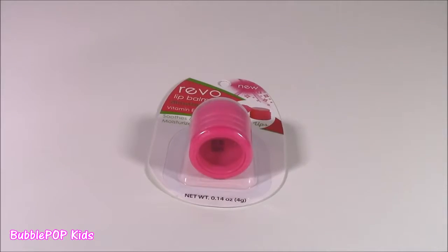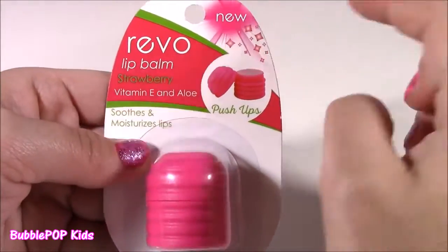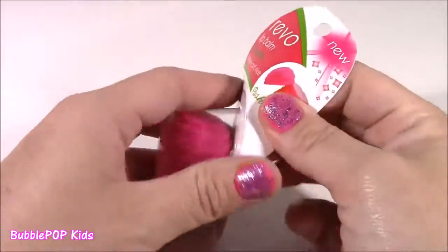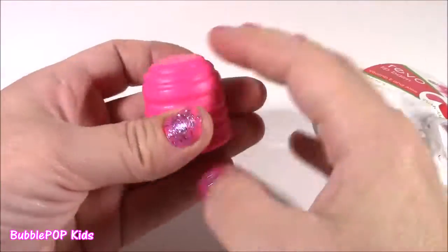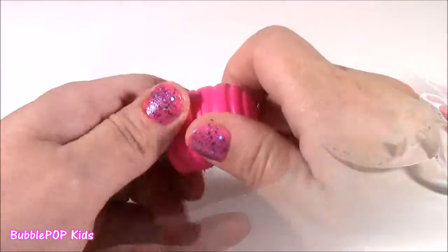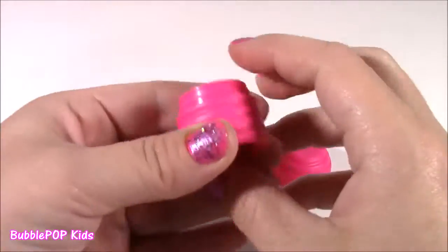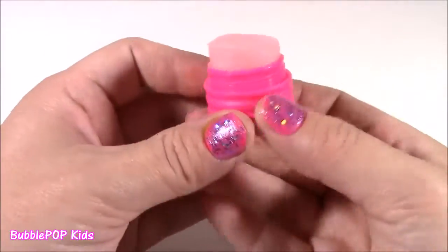I was really surprised to see that they sold Revo Lip Balms there. Look how cute this is — it's actually a new shape, it's a push-up. I have never had one of these before, and it's strawberry flavored with vitamin E and aloe. It was only $1, which is so cool — I usually spend like $3 or $4 for these. It looks like a little honey jar. We just twist the top — it smells so good, just like a regular lip balm, really soft and moisturizing.